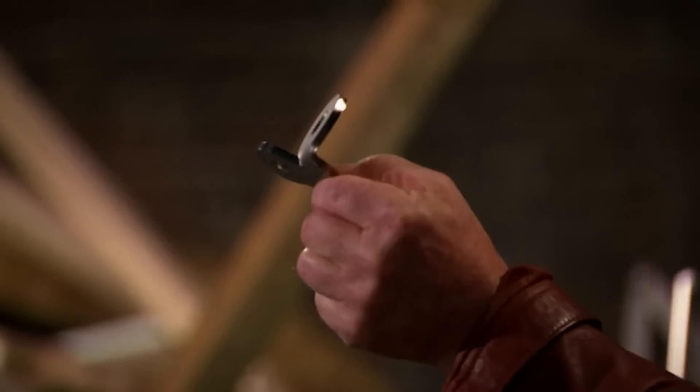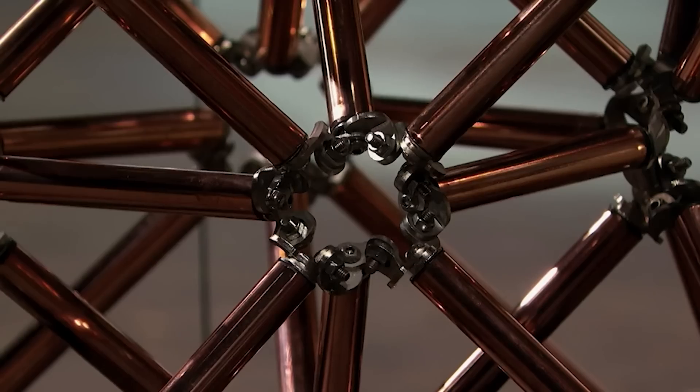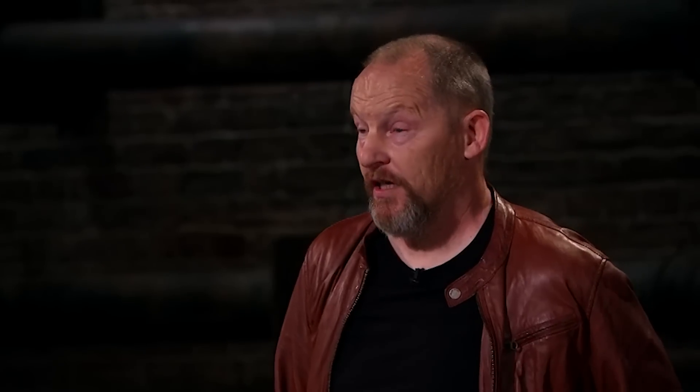Wouldn't it be nicer to have a much more flexible bracket? Let me introduce to you the Wanger Flange. You take two Wanger Flanges and you can join any type of material to any other type of material at any angle and build any shape you want. If you want to build it, Wanger Flange it. You've all got sample components so you can try and build a Wanger Flange joint.